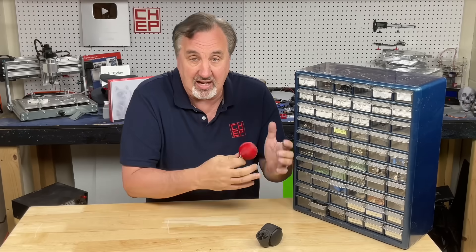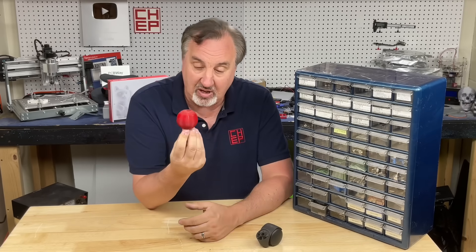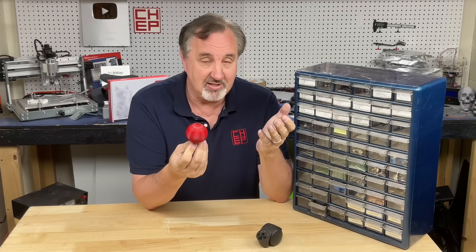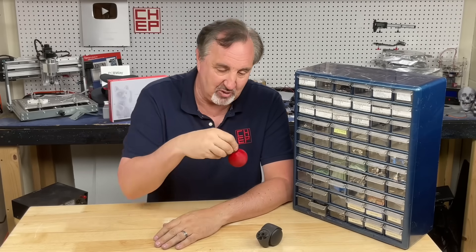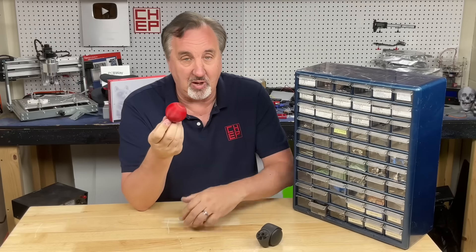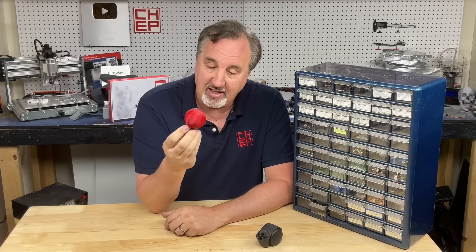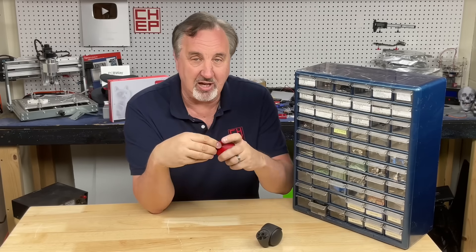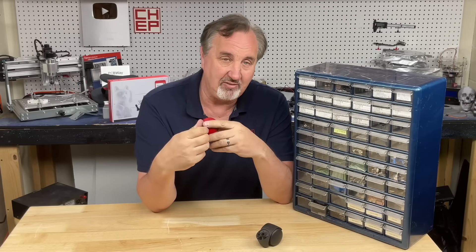It depends on the application. If this were under heat where it would get soft, definitely not recommended. But in this case, it's been beaten up, dragged, with tons of weight sitting on it, and it's held up beautifully. My hooks for pegboard — I've been looking at them and they haven't sagged, they haven't done anything. They're doing great. So it just shows that you can print it in other materials, but PLA can really surprise you sometimes.